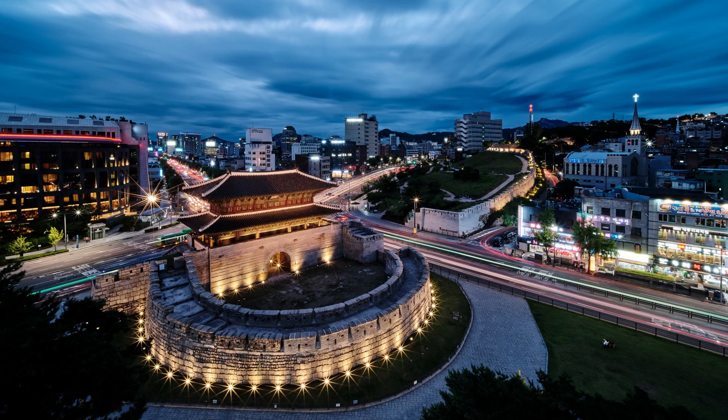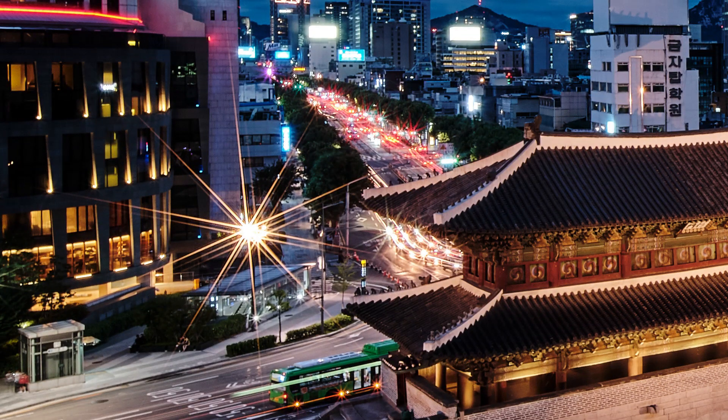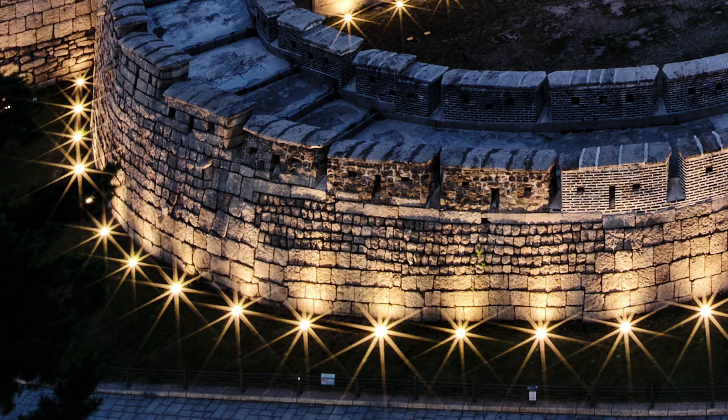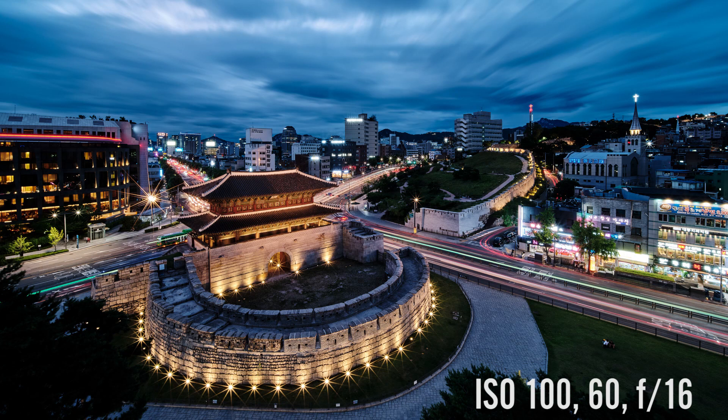There are a couple of things I want to talk about with this image. Let's zoom in and take a look at those stars. Laowa has used a five-blade aperture with this lens, which gives you these beautiful 10-point stars. These are some of the largest and clearest stars that I've seen in any of the wide-angle lenses that I've used. I haven't been able to see the sun for the past couple of weeks, but I do have a little more time with this lens, so I'll shoot more samples and post them to dylangolby.com — sign up for the newsletter to get notified.